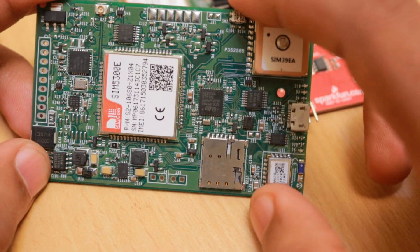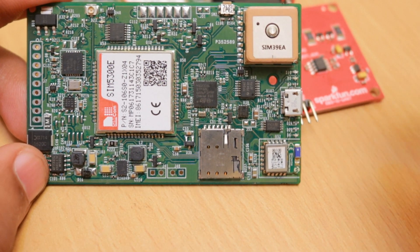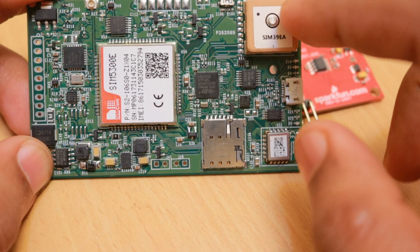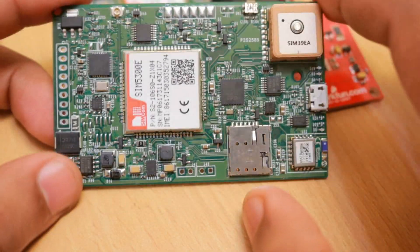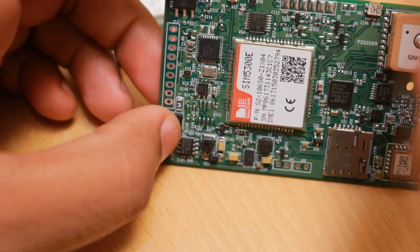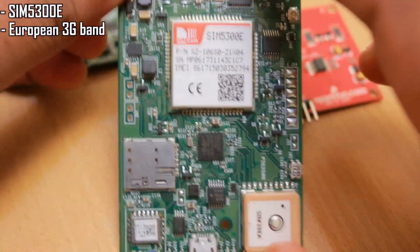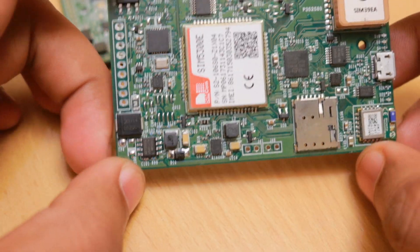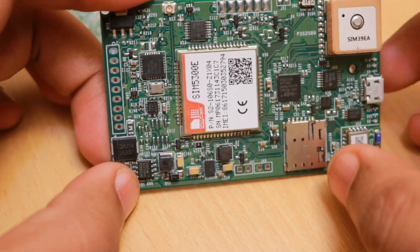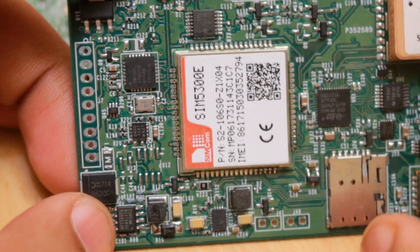It has a separate pin for pairing, so if you press this button it will enable pairing, and once pairing is enabled you can connect your device and do the programming. The main use of this device will be in Australia and we'll be using it with the Optus network, which is why I selected the SIM5300E — this module supports the European 3G bands which are supported by Optus and Vodafone in Australia.